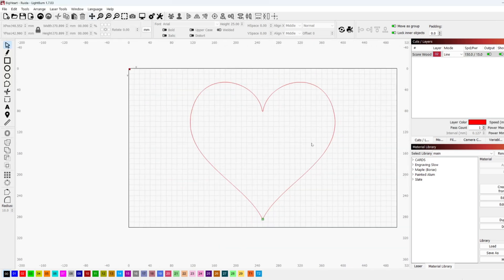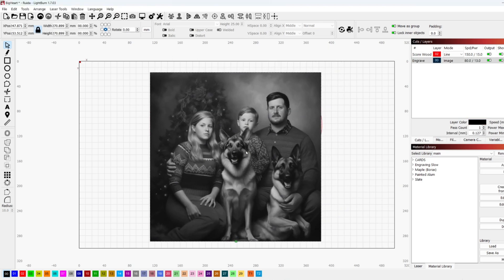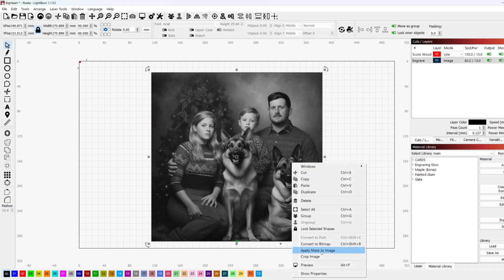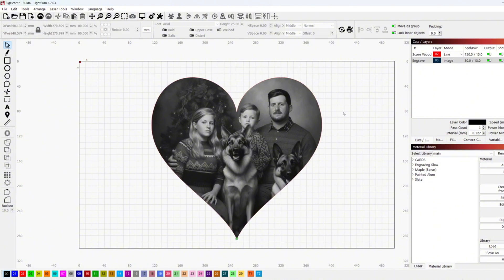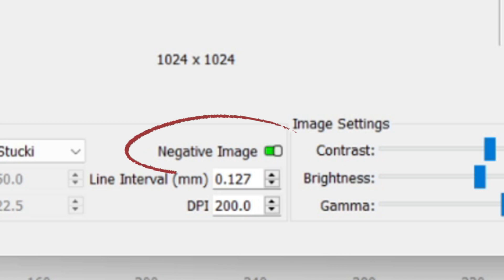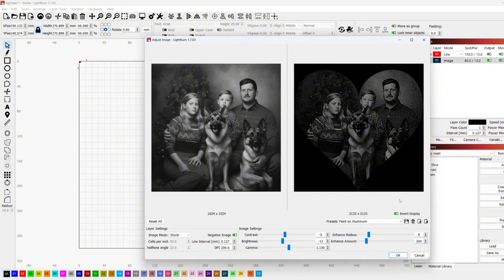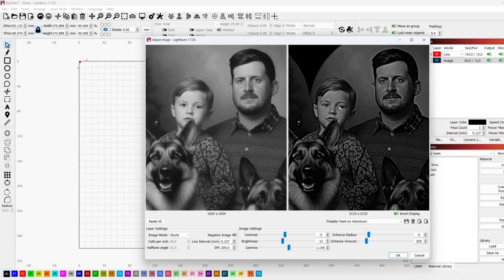For my laser engraver I use LightBurn. I'll start by importing the heart DXF — the same file I used with the plasma cutter. I'll import a random image, get it roughly positioned, then right-click and hit 'Apply Mask to Image,' which uses the DXF to mask the image. If you don't have a proper DXF of your shape, you should at least create a rectangular bounding box with the shape's overall dimensions to properly position your image. Then right-click and hit 'Adjust Image' — I have a preset already made specifically for this process.